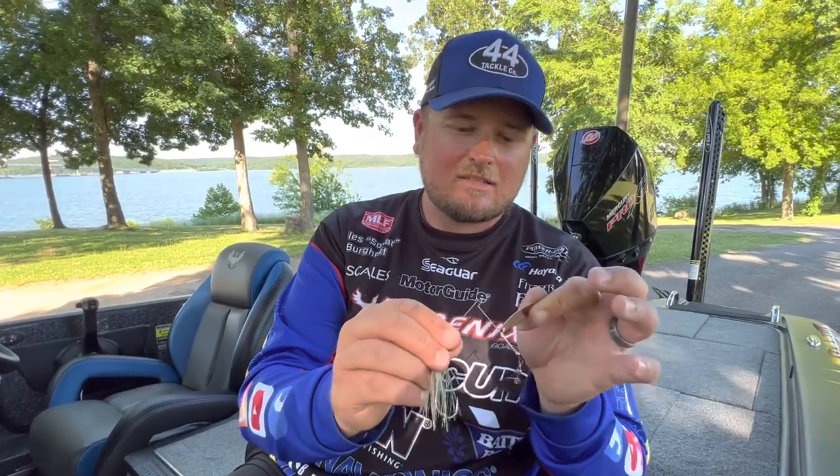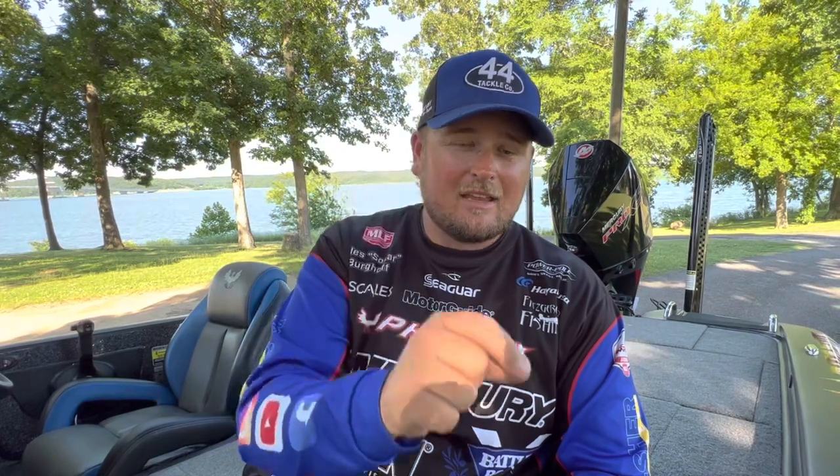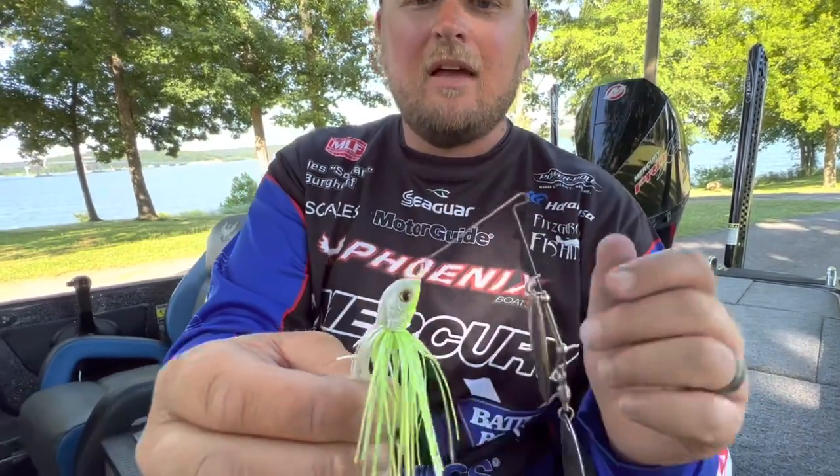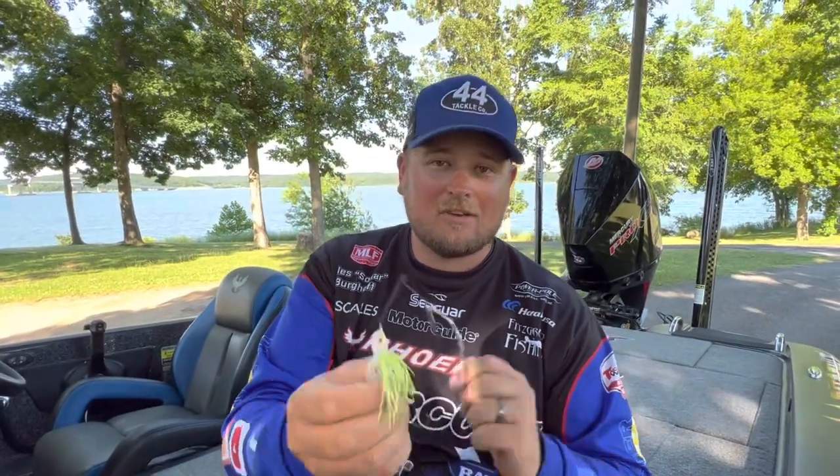That's how I break down my summertime spinnerbait fishing. Spinnerbaits are really good when you see a lot of baitfish schools of newborn fry roaming around — like we have on Kentucky Lake right now — so I'm generally fishing smaller-size blades this time of year. I love fishing a spinnerbait all year round, but summertime can be really, really good. Check out the link in the description for Z-Man Sling Blades on 44tackle.com — use that link and you'll get 10% off. Thanks for watching, drop a comment below!